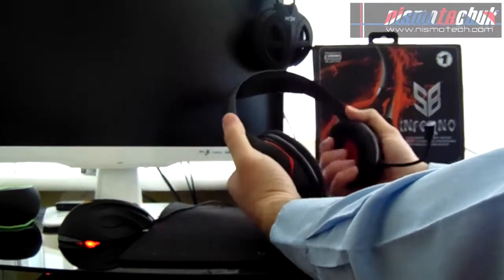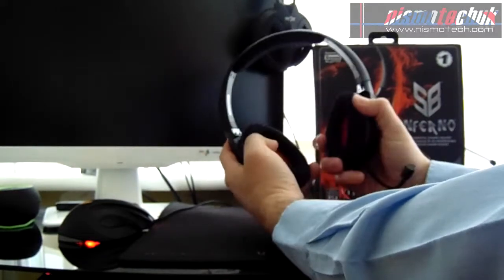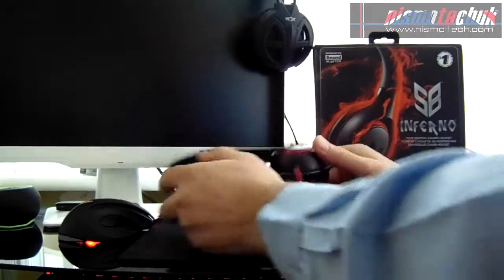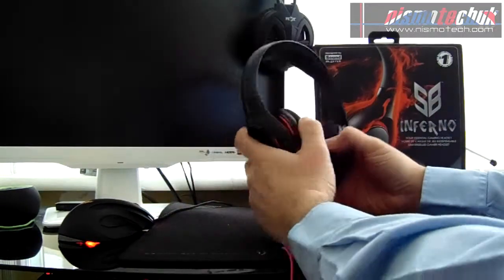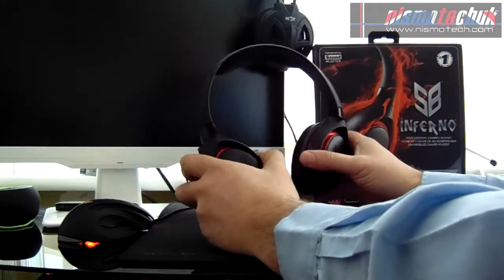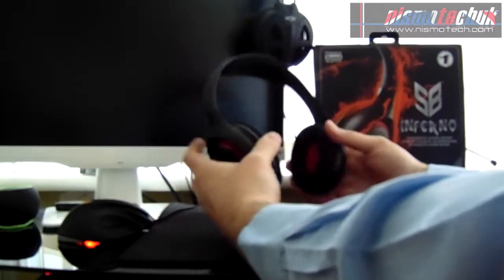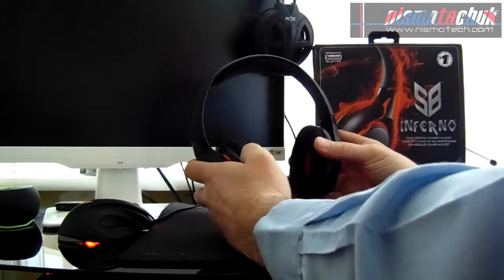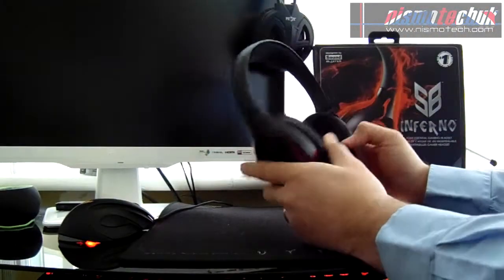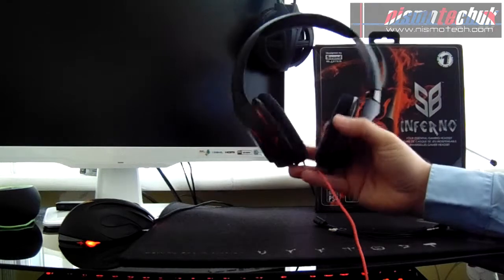The earpieces themselves have a foam rather than leatherette finish, but they're very spongy with a nice soft feel on the inside. The ear cups fold flat for storage, or for hanging on a hook against a wall, so there's good movement in the ear cups themselves, which should prove good from a comfort point of view. There's a nice bit of padding on the headband, and as stated on the box, it's a very lightweight unit.